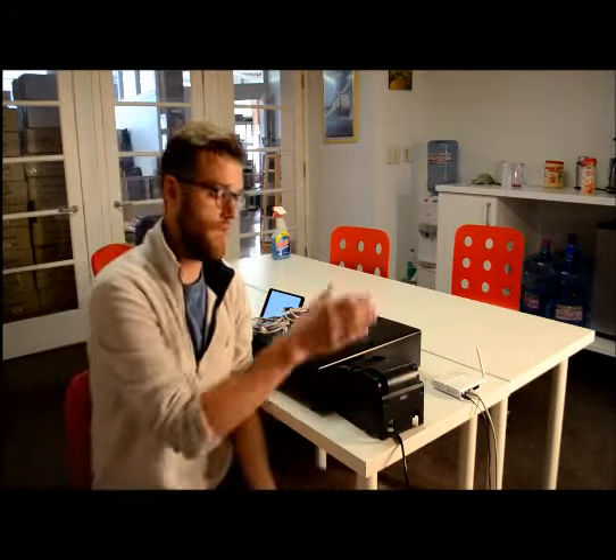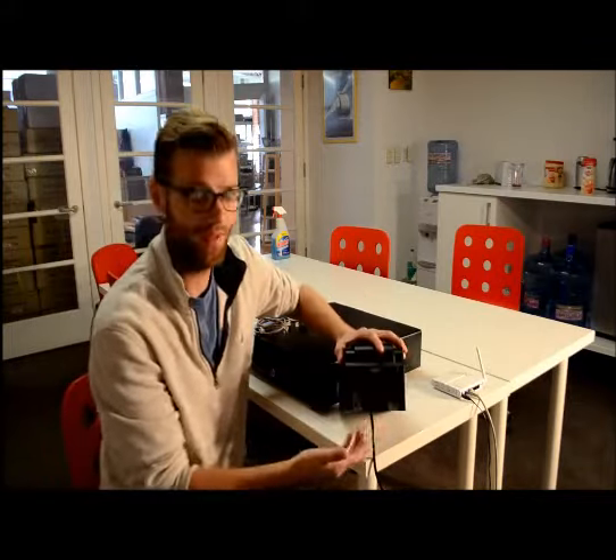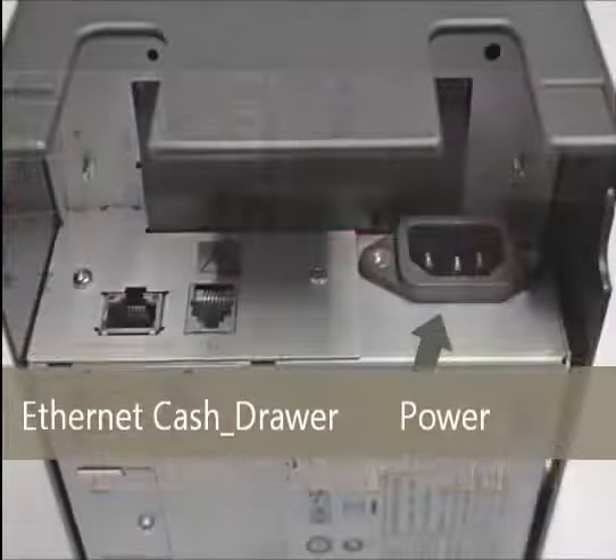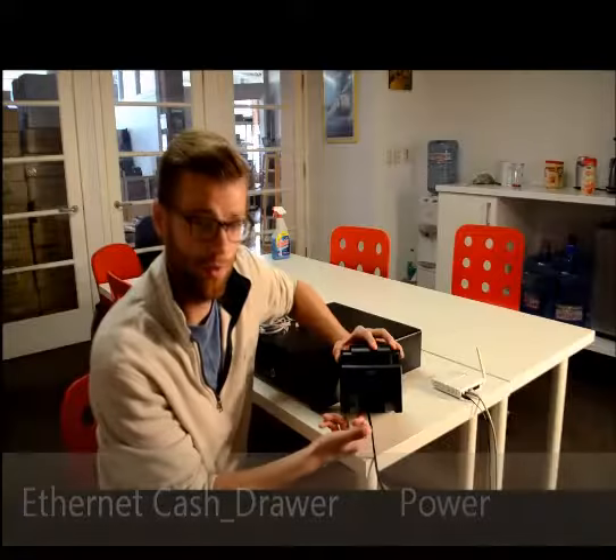Next, we're going to connect the printer to everything. When you look at the back of the printer, you're going to see three plug-ins. The one on the far right is going to be for the power cable, and we already have that plugged in, so if you don't, pause the video now and make sure you do that. The middle one is going to be for the cash drawer, and the one on the far left is going to be for the ethernet cable.